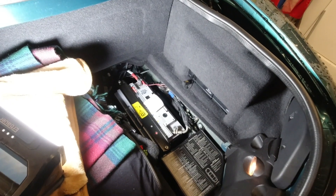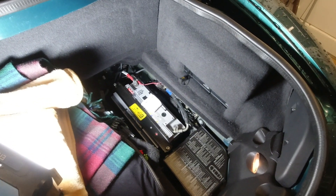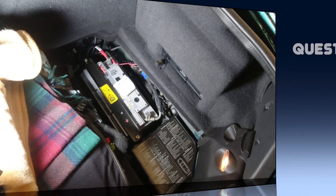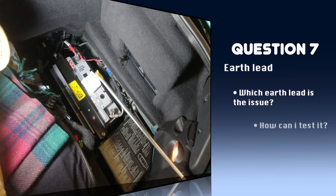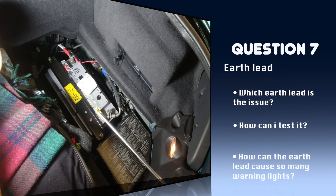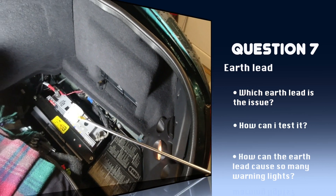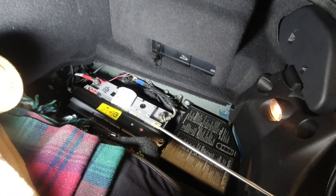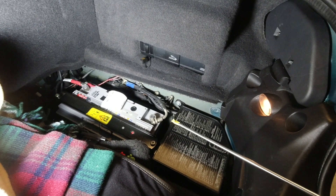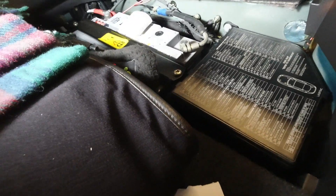The ECU is not commonly the issue. Number eight. John, I've heard on your channel that most problems seem to be connected with the battery, and if it's not the battery then it's a bad earth lead. Can you show me how to test my earth lead to see if it really is the issue? Yeah, I answer this question about once a week. I think it's quite difficult in text form to explain - so this is the earth lead.